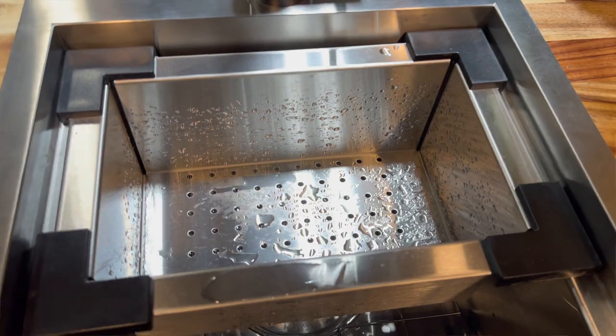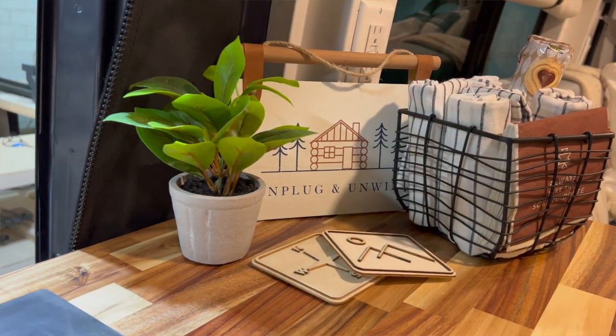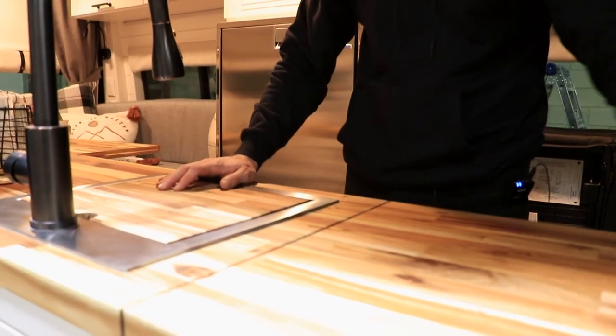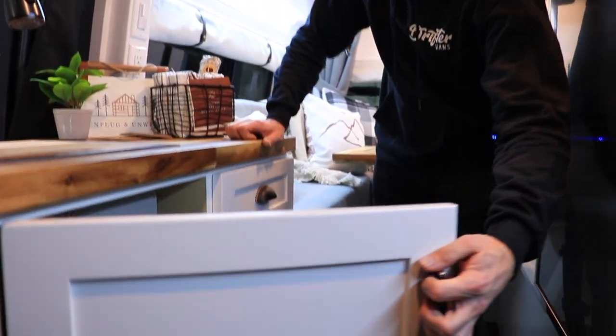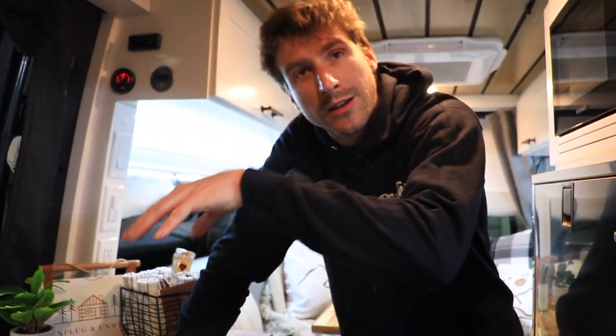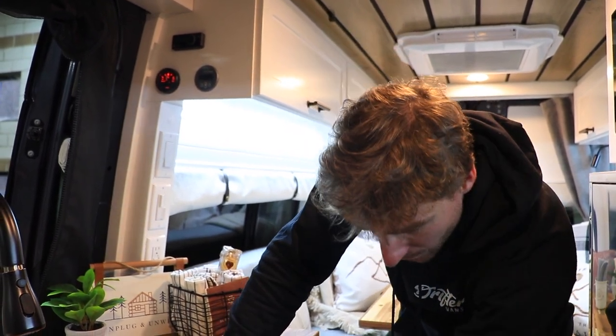In the kitchen area you have a full sink with a custom-made cutting board to match the countertop, and a flip-up countertop to extend the working area. There are three drawers and quite a lot of space under the sink. Our client wanted the option during winter to not use the drain that goes directly into the greywater tank, so we made a system to disconnect the greywater tank and connect to a five-gallon container so you don't have to deal with a frozen greywater tank.